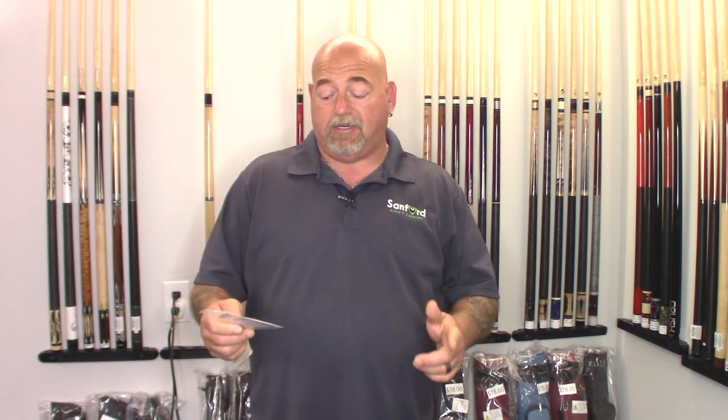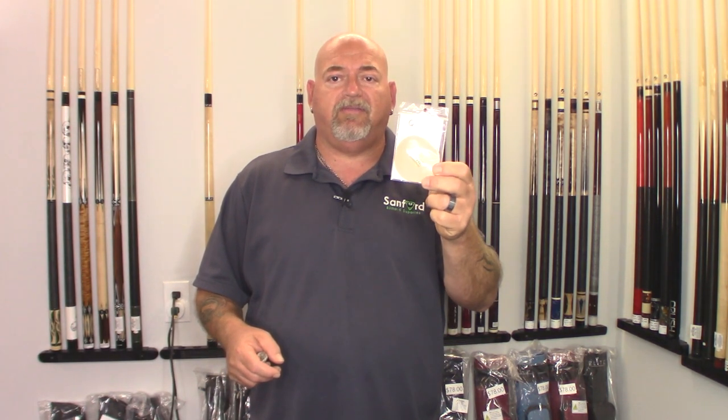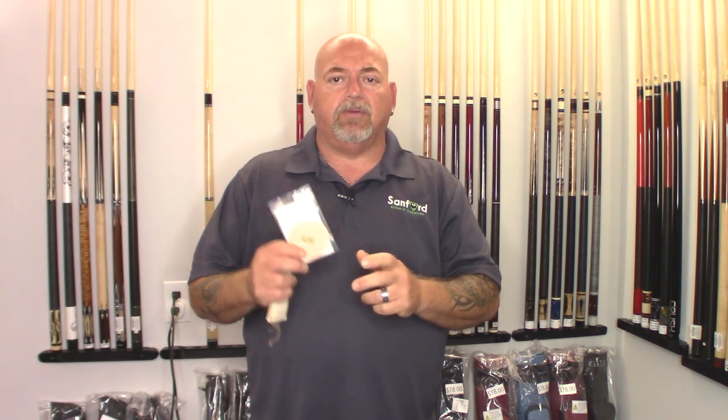Hey everybody, welcome to Learn Billions. I'm Mitty Oldman, your PBI instructor. Today I'm bringing you a great product I found. It's called the Q-Wiz. There are numerous variations of it, but let's check it out and see how well it performs.